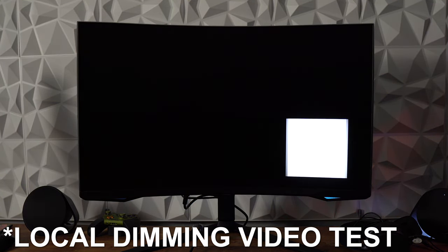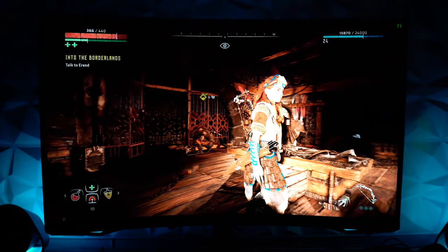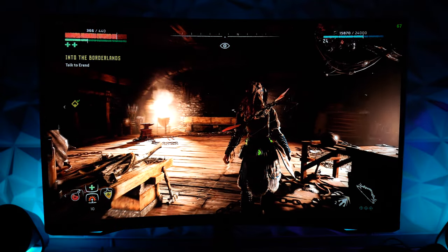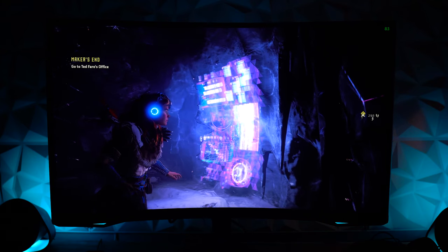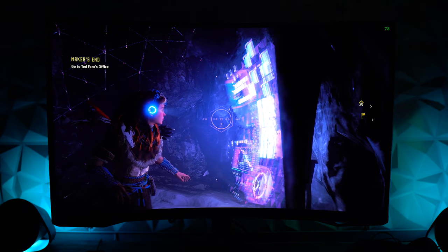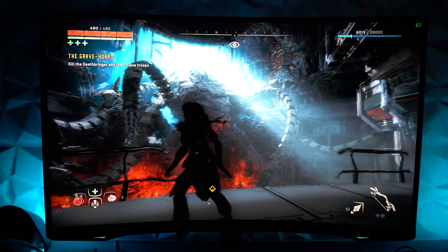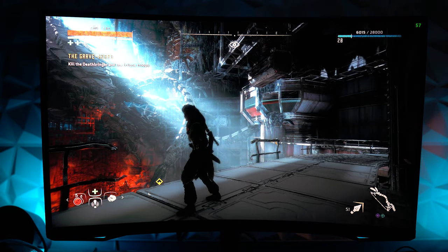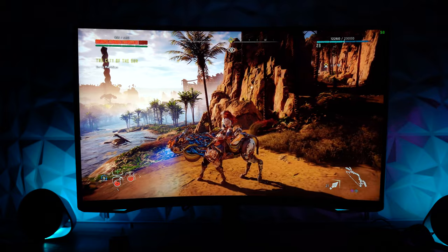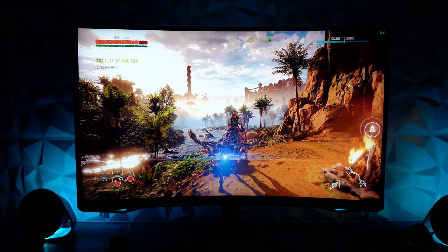Because of the local dimming, blacks are true black with no backlight glow, and whites can be tailored to paper white or slightly off-white depending on preference. Zero backlight bleed — which is incredible to see. Horizon Zero Dawn showcases this very well; night scenes show how the panel displays darker and lighter parts of the image without panel glow behind the black areas. Even in daytime scenes, the true black affects the realism of the image.